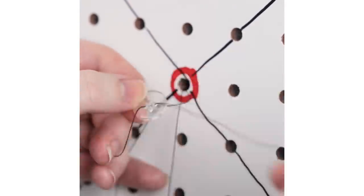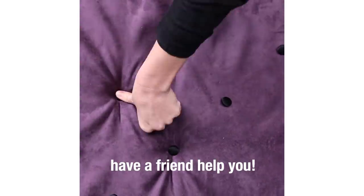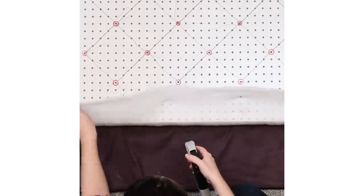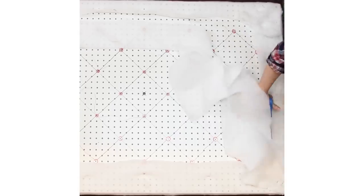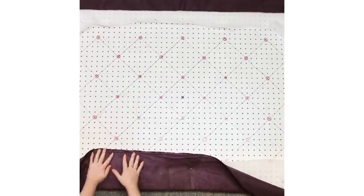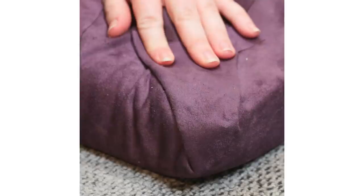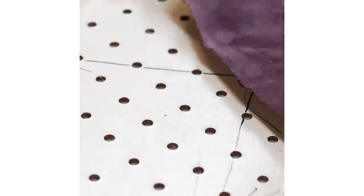I've been into DIY pretty much my entire life — ever since I was a kid I loved crafting and making things. I also spent a lot of my life not really having a lot of money, so whenever I saw something I really wanted I'd think, I can't really afford that but I can probably make it. I've seen tufting projects on Pinterest and always thought tufting was really cool. It's such a luxury item, so it was a huge challenge to make it come to life and actually look good — and a lot of fun.